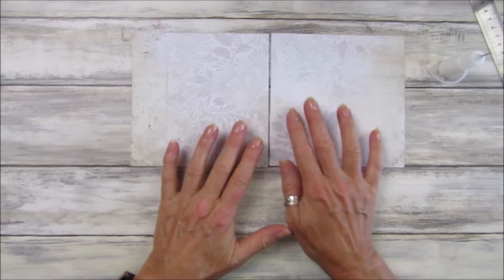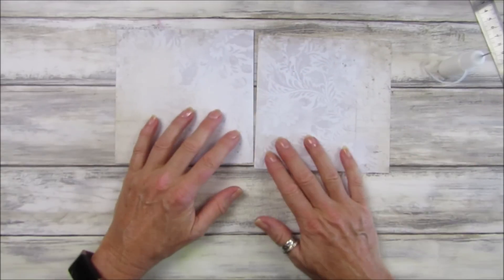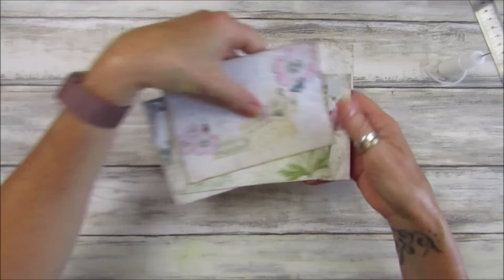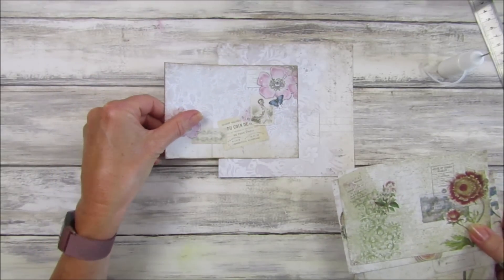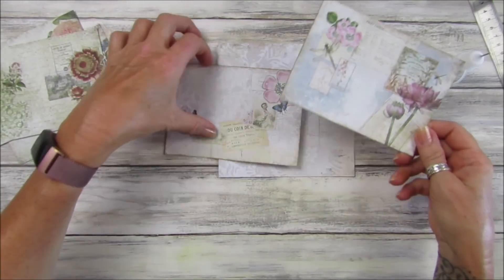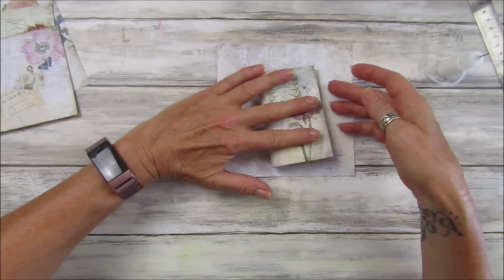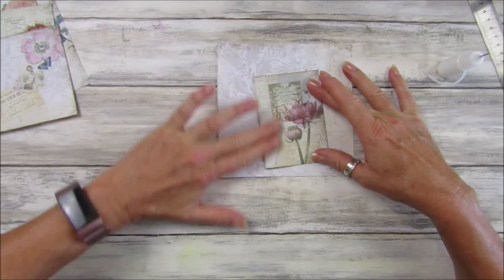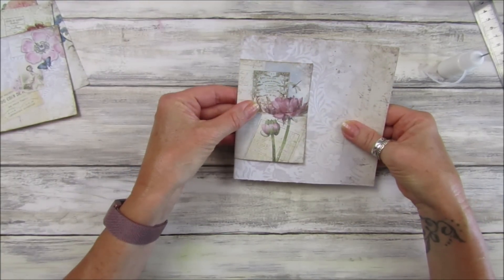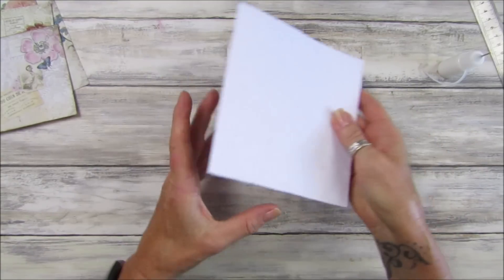I quite like that one for the front. So that's going to be the front and these go together like that. I've got my little postcard ones here — I'm going to use this almost like the spine to hold them down. That one's quite pretty for the front. I'm going to fold this in half roughly, not squash it too much, and then that will sit on there as the spine. Then if I just glue this bit in, it can tuck in there.